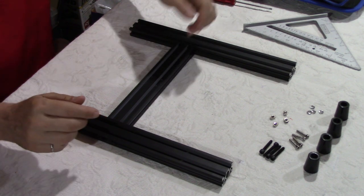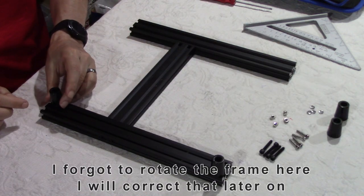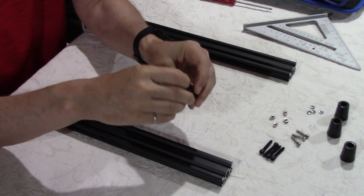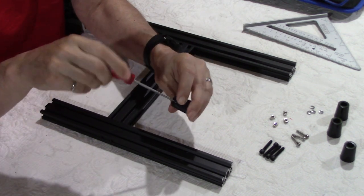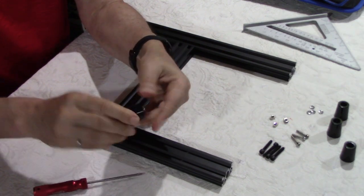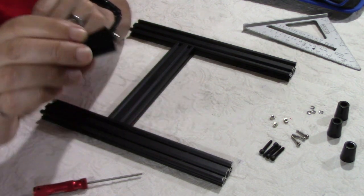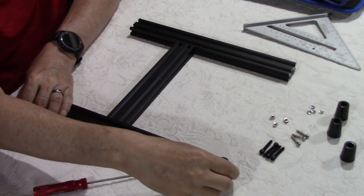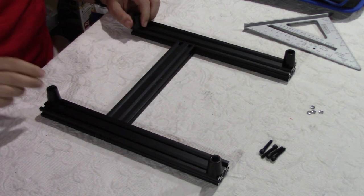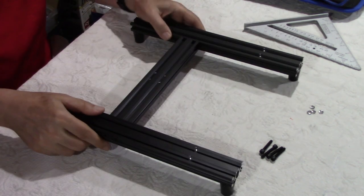After tightening the four screws on the side, it's time to install the feet. On the long segment the feet go on the outside; on the short segment they go on the inside. You insert a silver screw inside the feet, push it all the way down with your tool, and screw a T-nut at the end. Do this four times. Once all four feet are installed — a word of caution: this is rubber, so do not over-tighten because you're going to deform the feet.